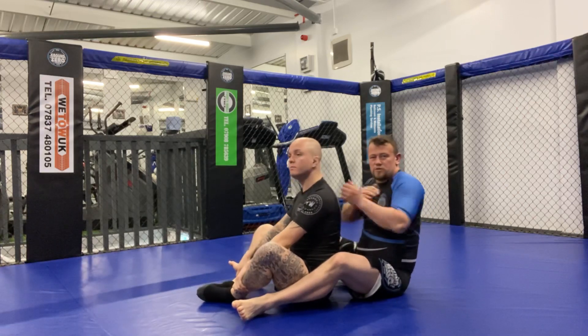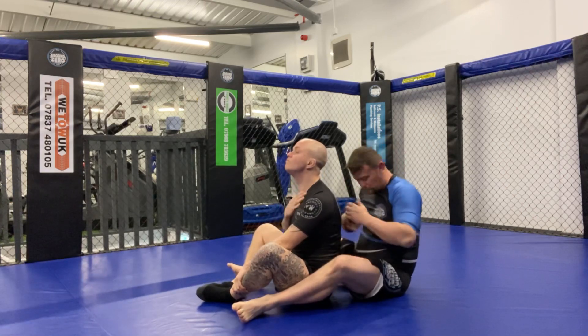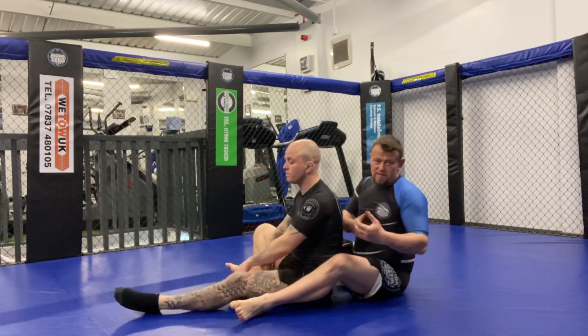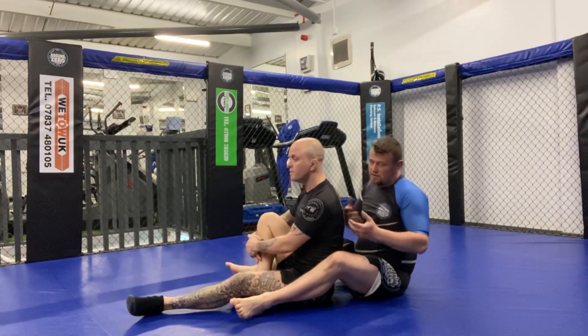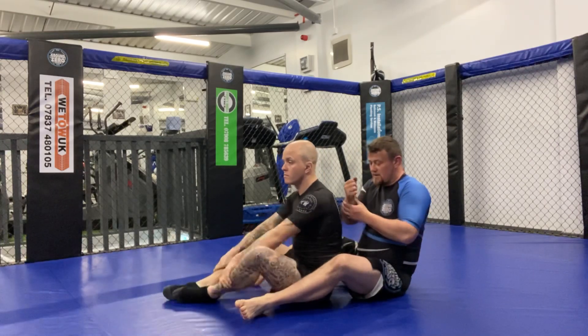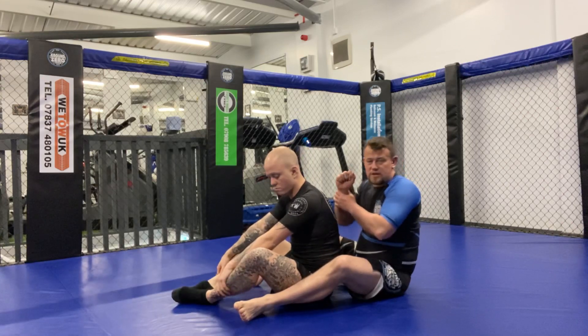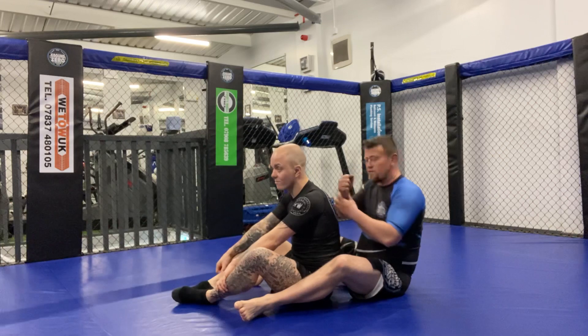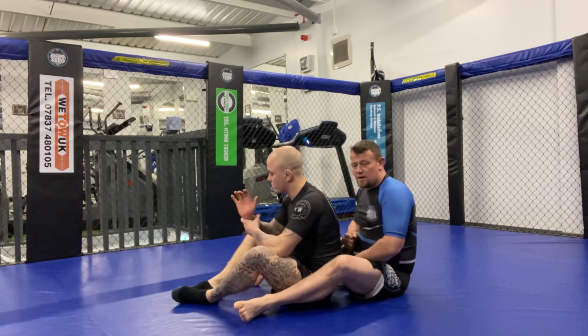The different grips we can use to finish the choke will vary between your preferences and your strengths. Another factor that can come into it: I have quite chunky wrists. Some people have got very bony wrists, which works very well for a choke.